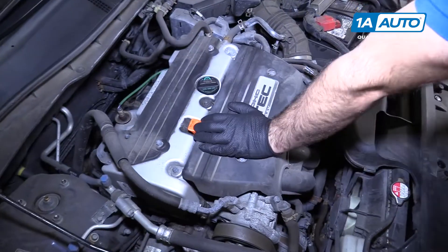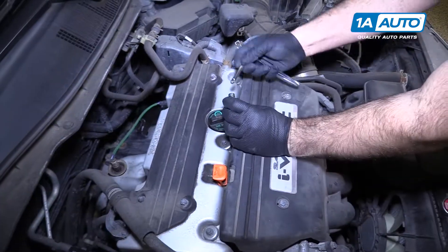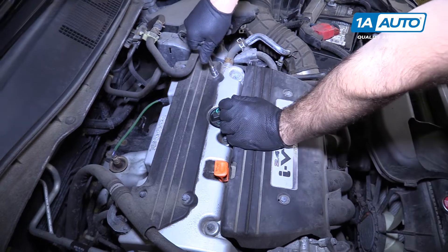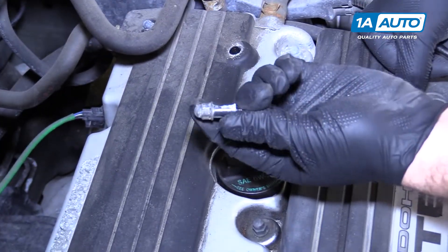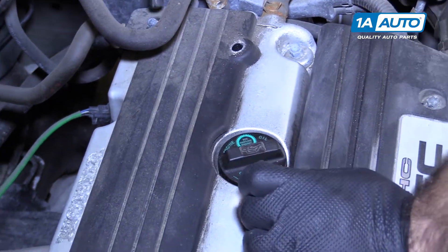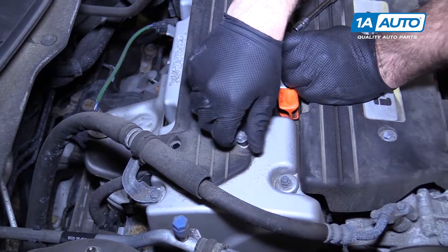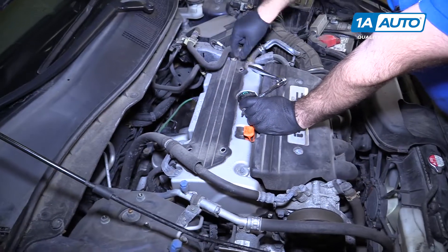Remove this plastic cover. There are four 10-millimeter nuts on top. Use a socket, extension, and ratchet to remove them. They're actually bolts — what looks like a nut on top — and they have a little shoulder on them.